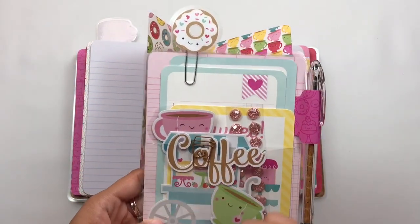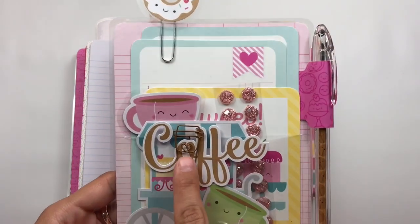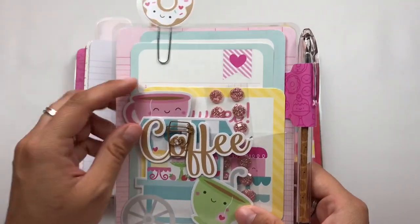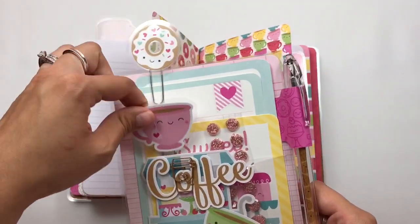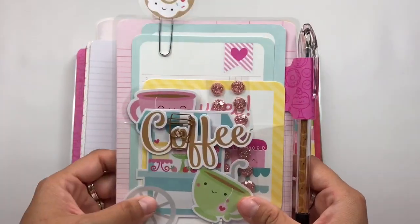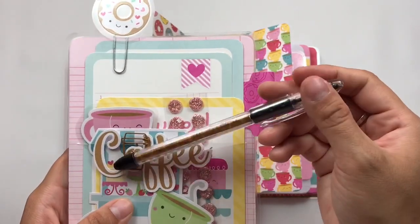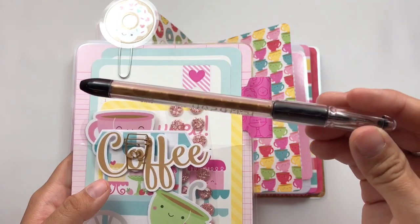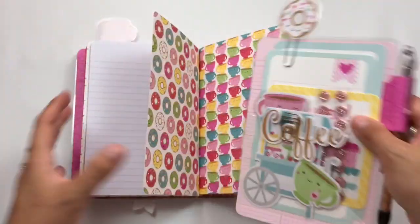I went ahead and added some little cut aparts from the collection, a few little stickers. This little coffee paper clip is from the collection — I just had it in my stash. I also added an extra paper clip that I thought I was going to use but ended up not using. Just a bunch of little goodies in there for her to play with. I have the pen loop over here — this is one of those Pentel RSVP pens. Then I added the little coffee bean paper so it matched the front cover, and I have a little donut paper clip up here.